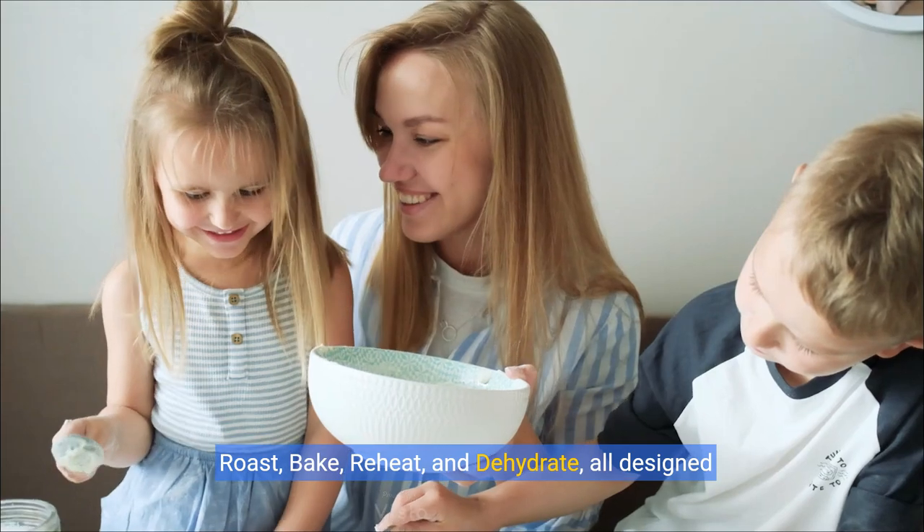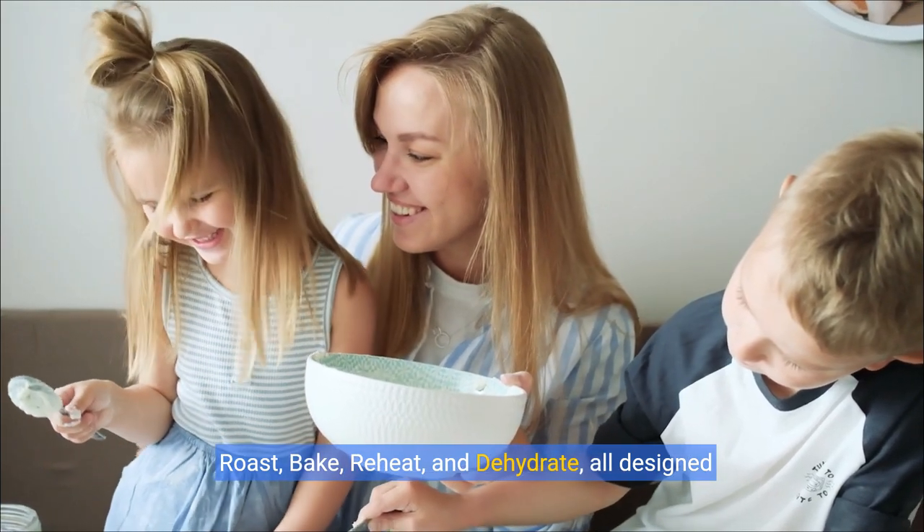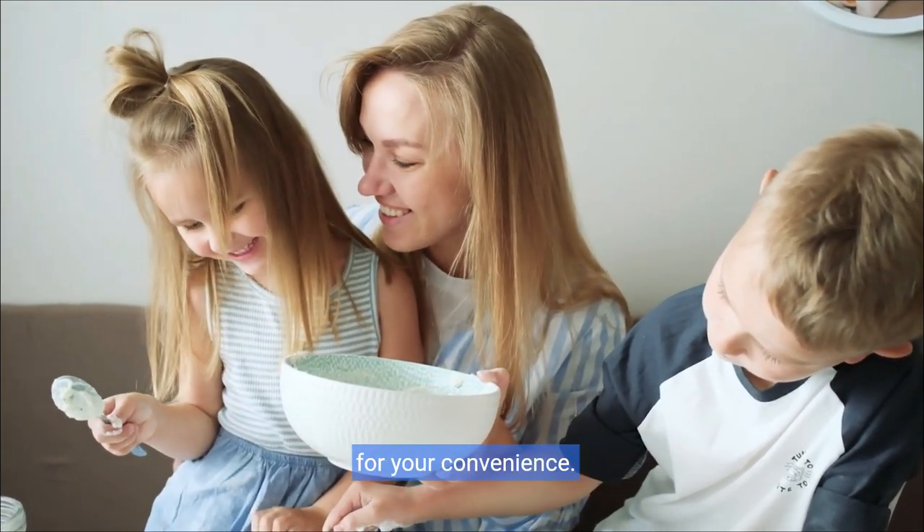Enjoy six versatile cooking programs – air fry, air broil, roast, bake, reheat, and dehydrate – all designed for your convenience.